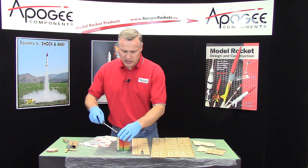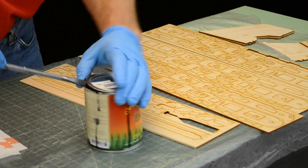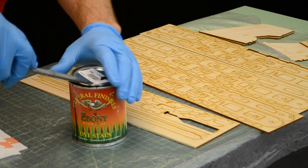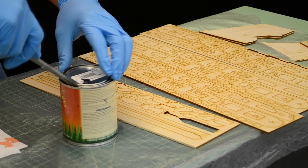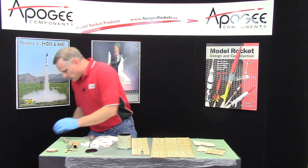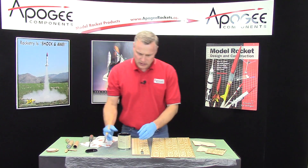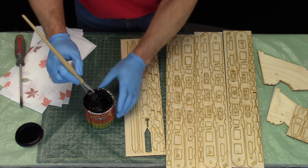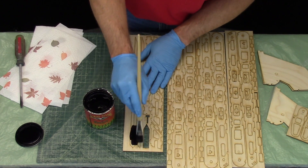The wood stain is pretty easy to use — you just paint it on with a paintbrush. Open the can, and just be very careful with this because it does get everywhere. You can see it's very liquidy; it's a little frothy because I shook it up a little bit. Just put your paintbrush in there and paint it on.